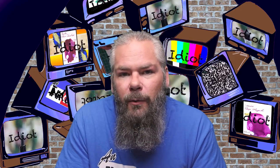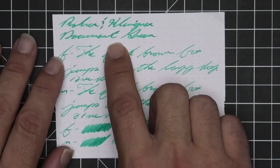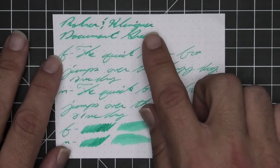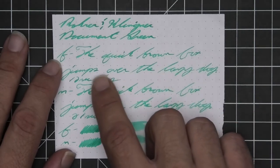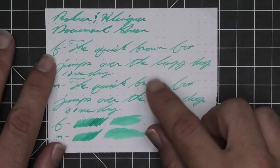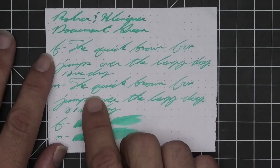Up next is the third writing sample done on 80 GSM Rhodia paper. No bleeding, no ghosting. The 1.1 has no feather, spread, halo, or sheen. It does offer spots of shading — more than with Tomoe River, about what we saw on Clairefontaine. The extra fine is a little bit lighter than the stub with no feather, spread, halo, or sheen. Nice shading — much more noticeable, showing up on every single word.